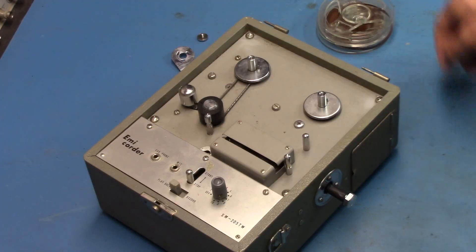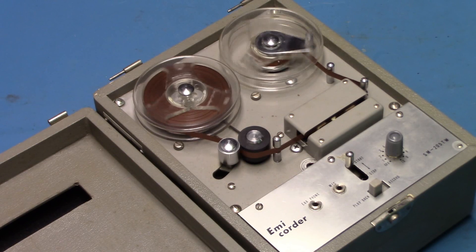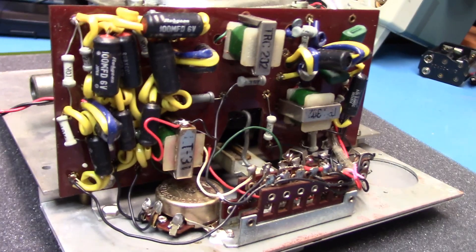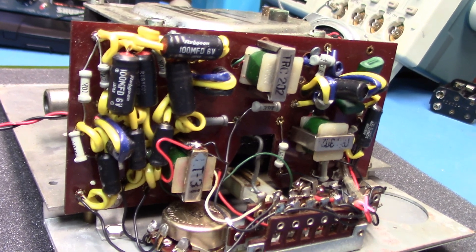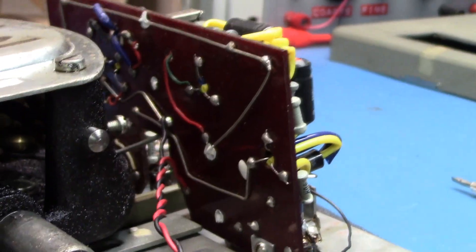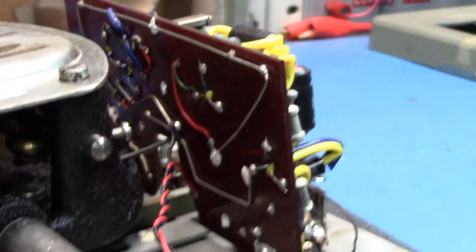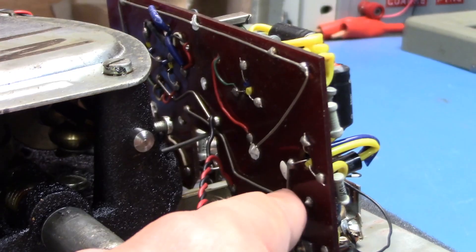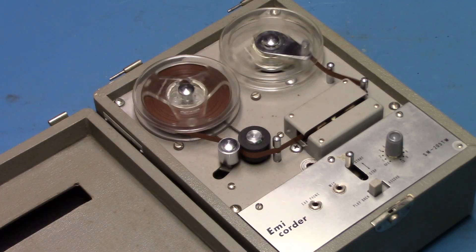I hope you enjoyed the short series presentation on the Mecorder model SM-205TW, 5-transistor, DC bias, DC erase, clockwork-driven reel-to-reel tape recorder from 1959, with a tape speed of 3¾ inches per second.